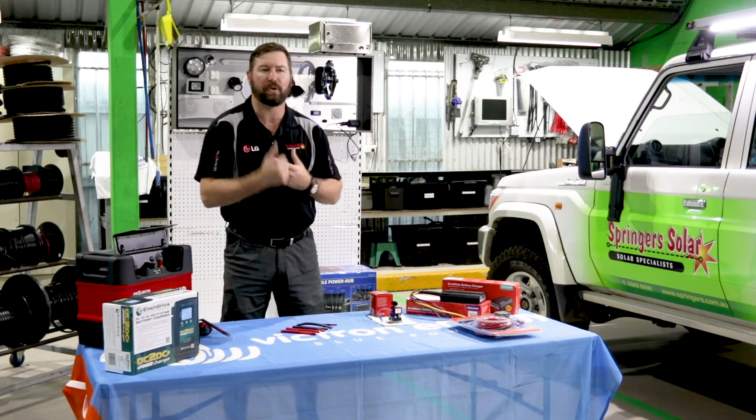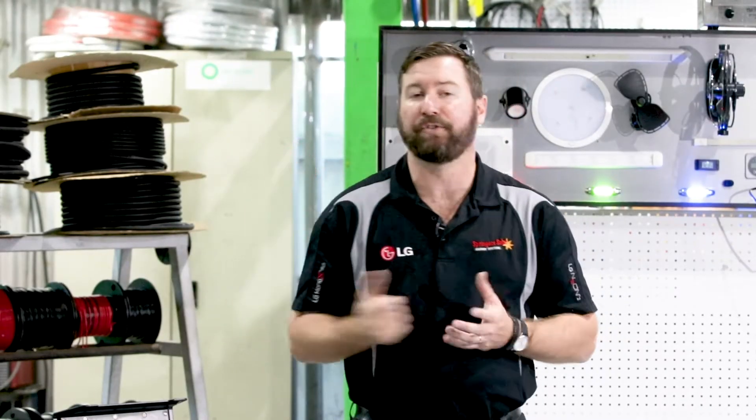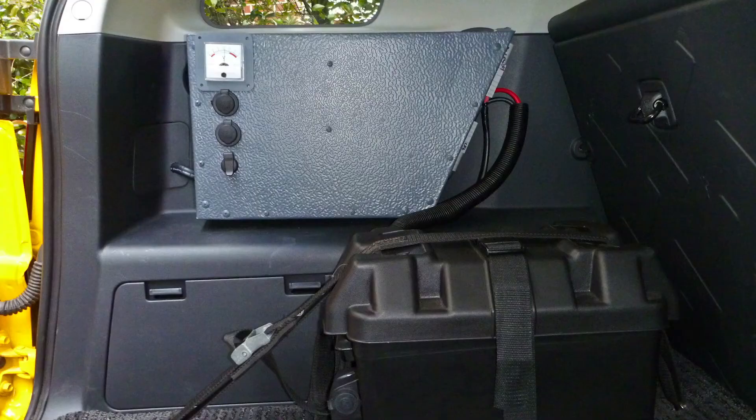On a dual cab ute, maybe under the tray or in the tub, or in a full-size four-wheel drive, maybe in the boot, under your drawer system, or a similar location. There are products and types of dual battery systems available that will allow you to do that.